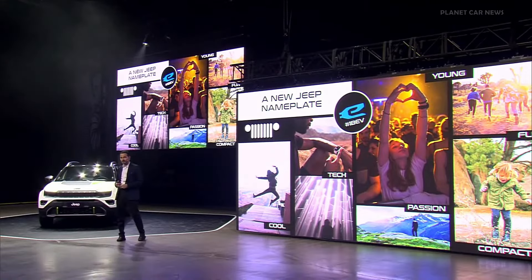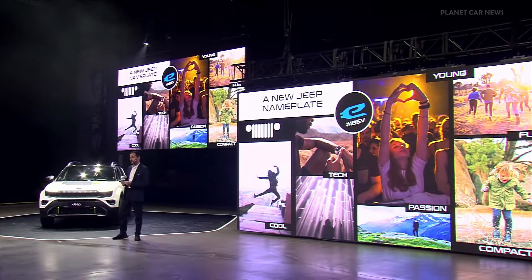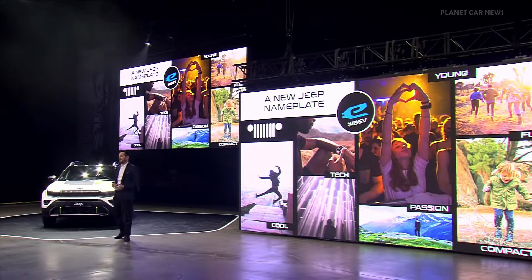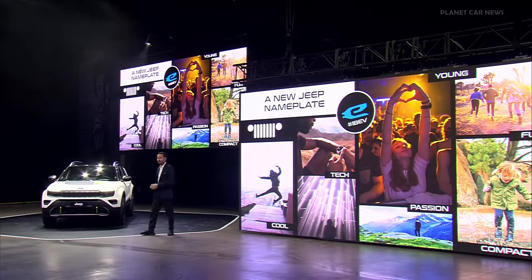Technological — because the Jeep Avenger was the first electric vehicle in the history of Jeep. Passion that is connected with the brand itself. Young, compact, and fun. And today I will give you the recipe to make much more fun with the 4x4 engine.